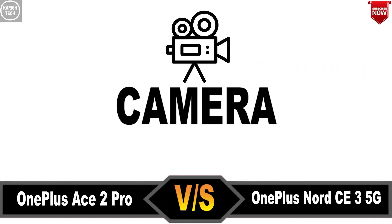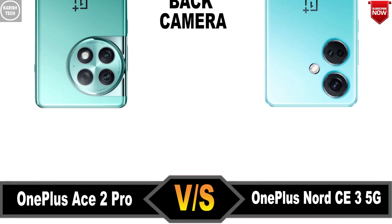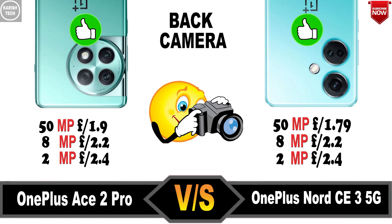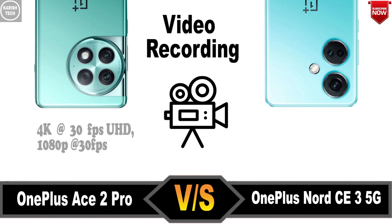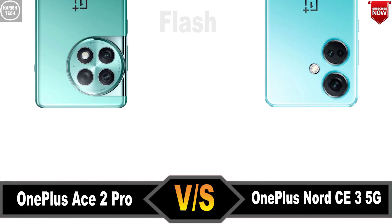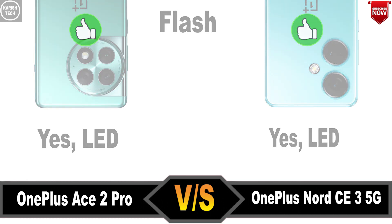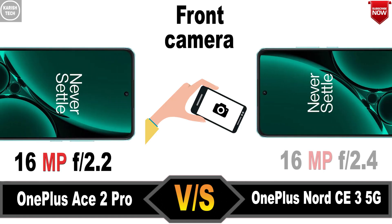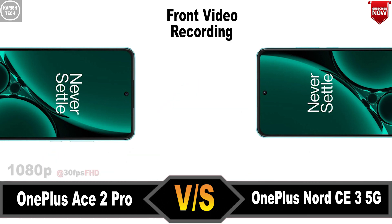Camera: Back Camera, Video Recording Zoom, Flash, Front Camera, Front Radio Recording.